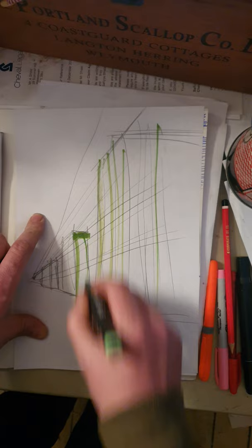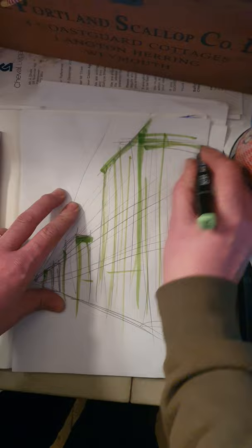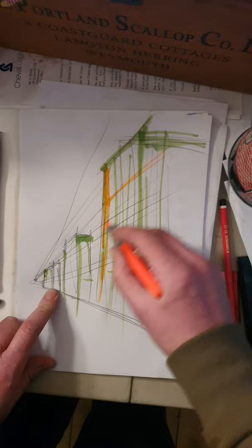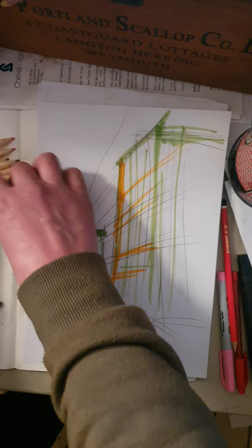Perspective lines would get thinner as they go away, but because we're working a bit abstract those sorts of laws don't really exist here. In this painting I've got some greens, I've got some oranges. In your packs sent home you've got pencil crayons — you could do this with pencil crayons as well. I'm going to get some pencil crayons out.